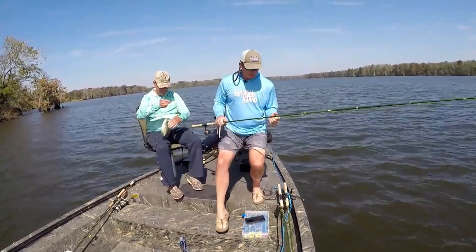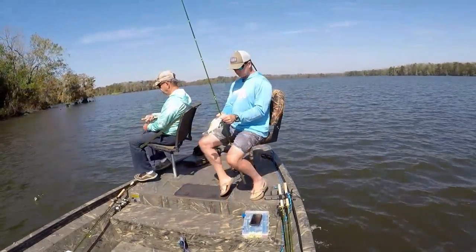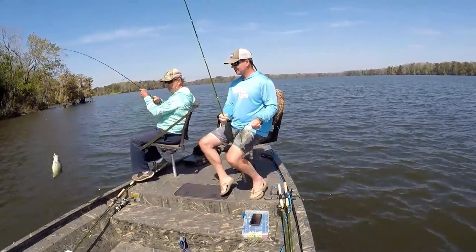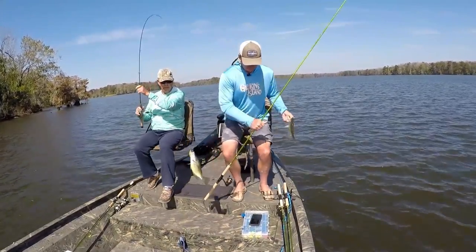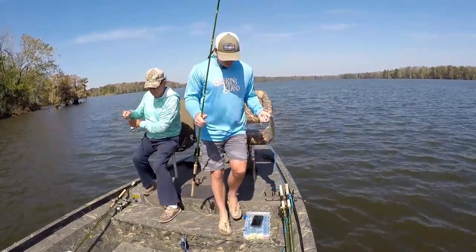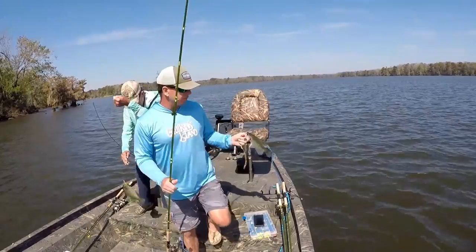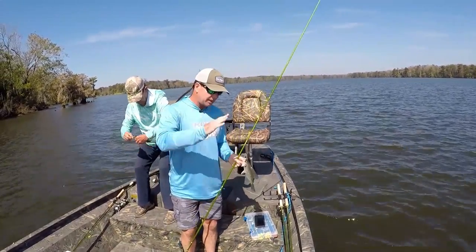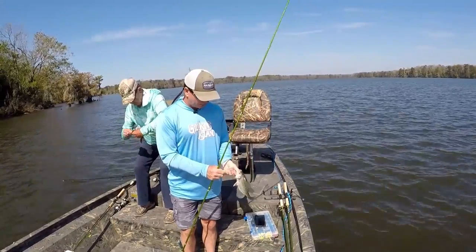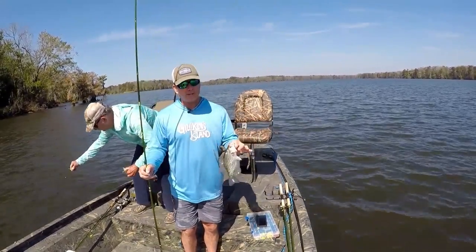One of the things about crappie fishing is you can scare these fish really quickly. We've also got a strong north wind right now — we're facing right into it so our boat is constantly popping against the water. It's really important that you stay away from the fish so they don't hear it.